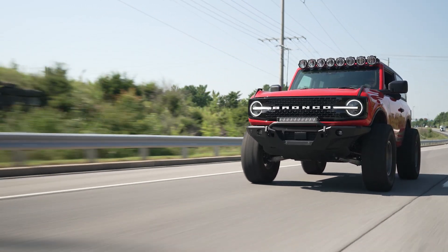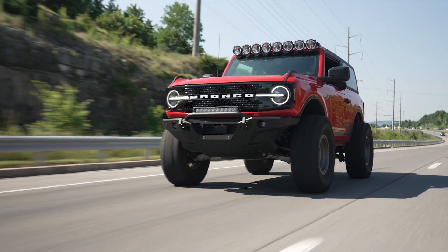We were shooting for Hemmings, where we were using my Bronco and Donnie's Bronco to kind of do a comparison for their new series, Tested 4x4.